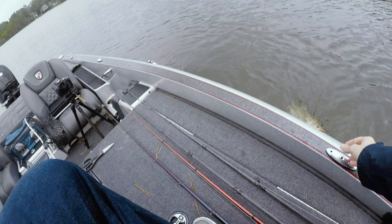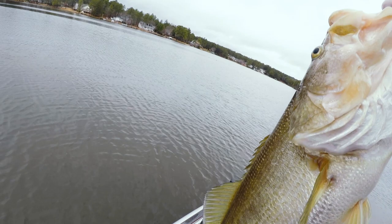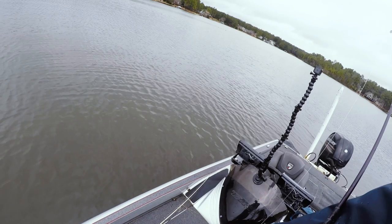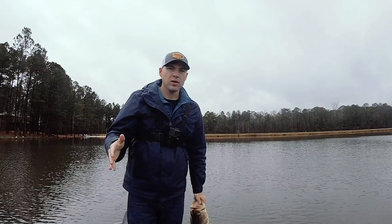Step over here, oh don't shake it, don't shake it. Solid fish here on the finesse jig guys. It's been from one cast fishing, you know.